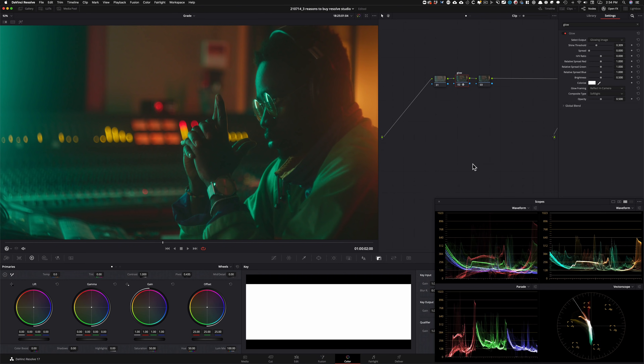I'm telling you, this is one of the best tools in DaVinci Resolve. Third-party plugins don't even come close. So that's our first one.